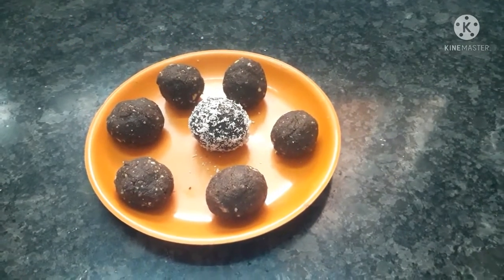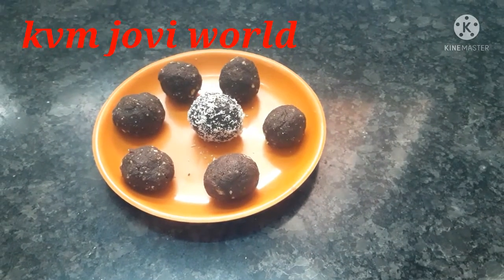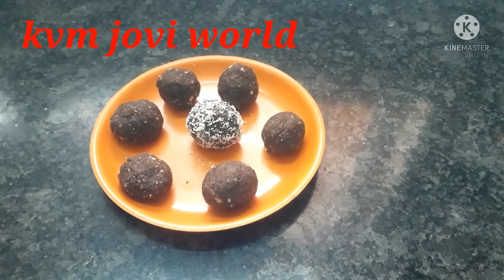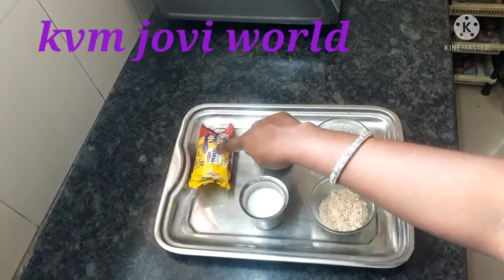Welcome to the channel. Today we're making Mary Biscuit Chocolate Balls. Mary Biscuit is in a bucket.